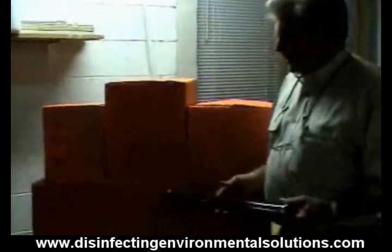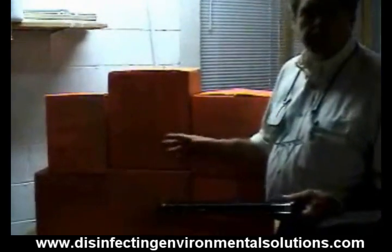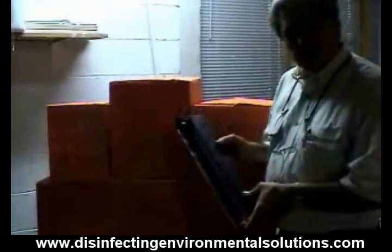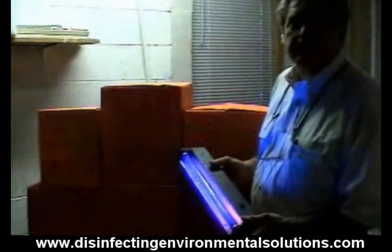These were the boxes that were on the palette, and you can see some of the orange coating. We only sprayed for just a few seconds. So what we're going to do is turn out the lights, then turn on the blacklight, and show you the coverage we got on the back side of these boxes.